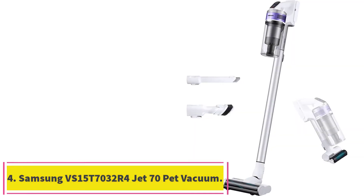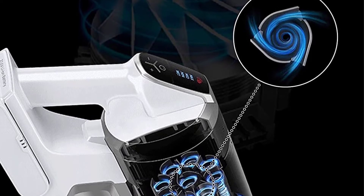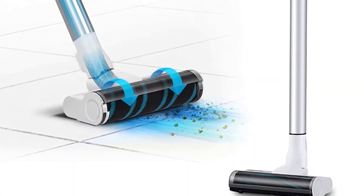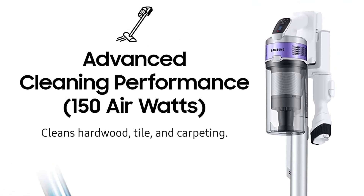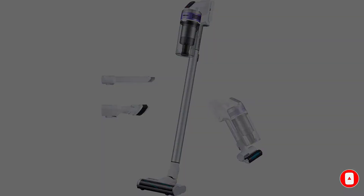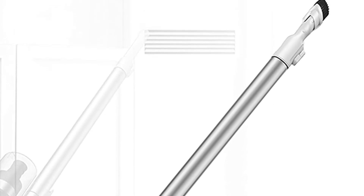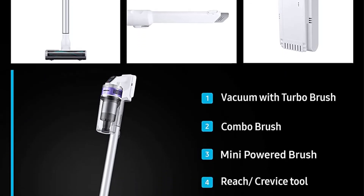Number four: the Samsung VS15T7032R4 Jet 70 Pet Cordless Stick Vacuum. Finding a vacuum that removes dust and debris from carpet fibers can be difficult with cordless stick vacuums, as these picks are often designed for hard surface floors first. The Samsung Jet 70 Pet excels at cleaning carpet. In our testing, it picked up all materials in just a couple of passes on carpet. It received a two-star rating for effectiveness on hardwood, but a five-star rating on low pile carpet and a 4.5-star rating on medium and high pile carpets.